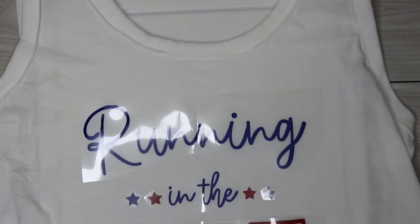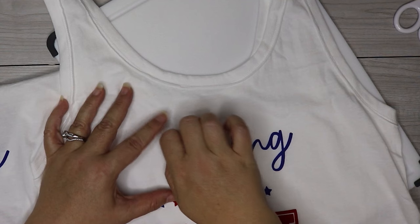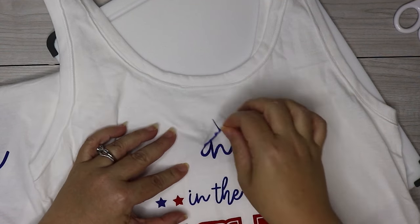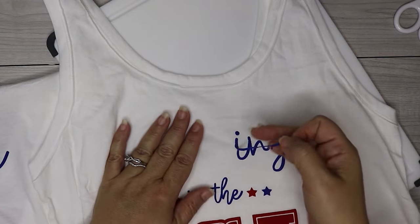You should also have a smooth, puffy look when it's done. So if for some reason your puff vinyl is bumpy, or there's a lot of texture, or you feel like you can easily peel it off, then this means that you used too much heat, so you're going to need to turn the heat down.